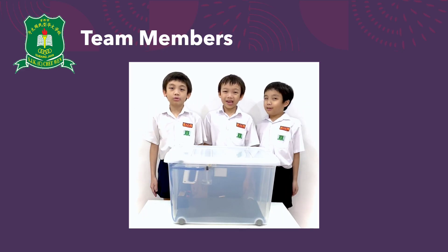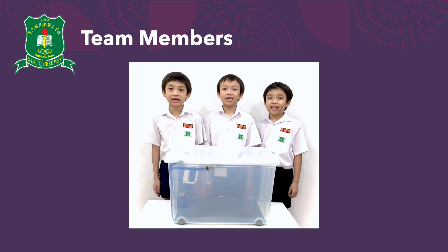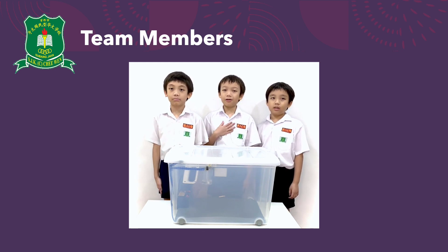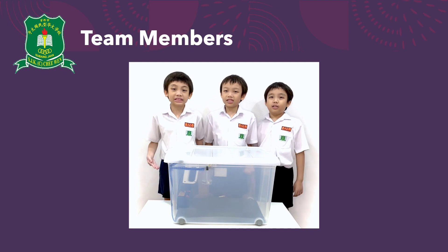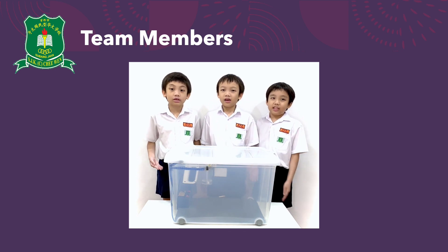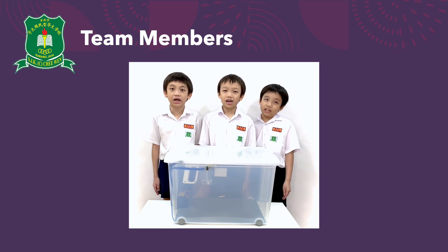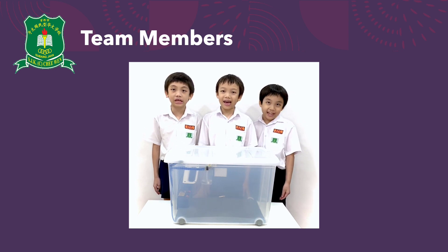Hello! We are from SJKCT1. I'm Aston Wong. I'm Benny Wong. I'm Kaspian Wong. This is our project, the Auto Germ Buster System, also known as the AGBS.